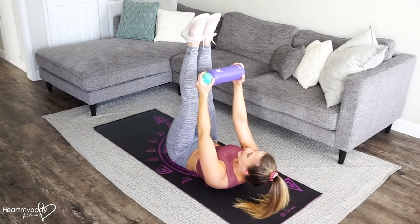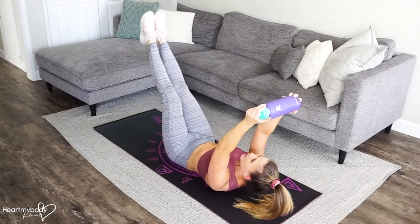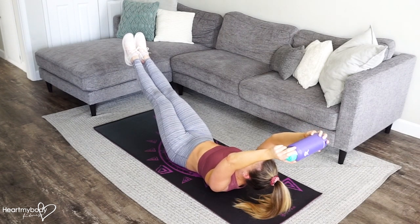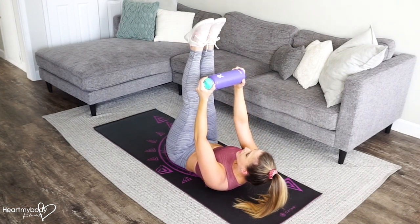From this position, slowly lower your legs and your arms in opposite directions, only to a place where you can feel tension through your abs without losing form. Now exhale, and lift back up to where you started.